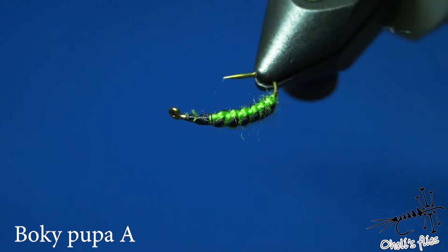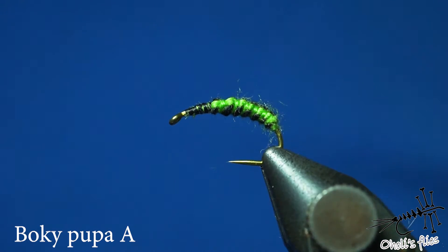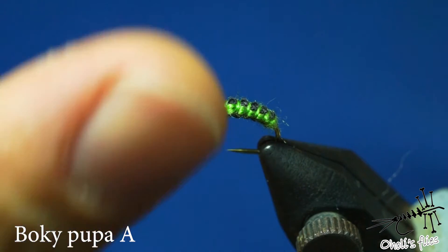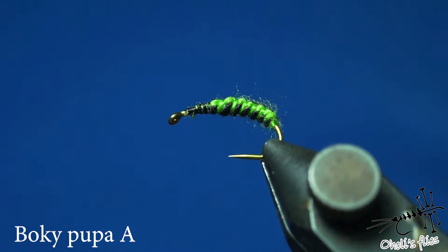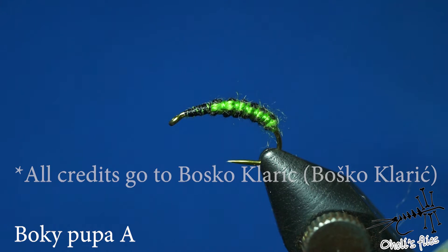Hello everyone. In this video I'm going to show you how to tie this kind of body, but also suggest a few things you can do further, like after you finish your body. Obviously this is a Caddis pattern and this is not my idea — this is the idea of a Croatian fly tyer.